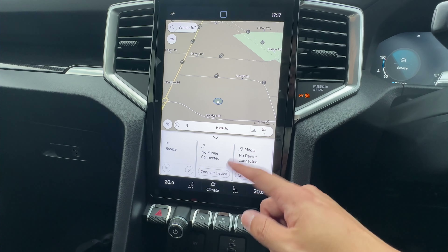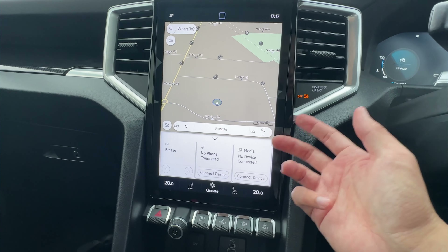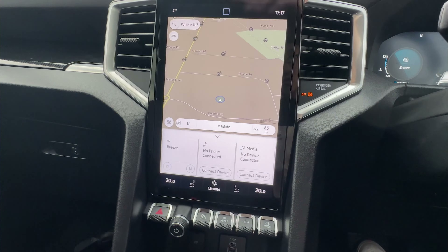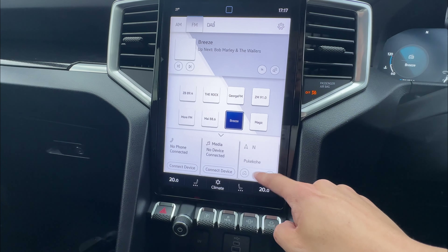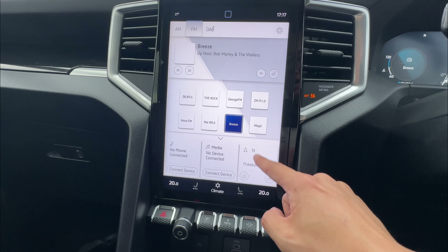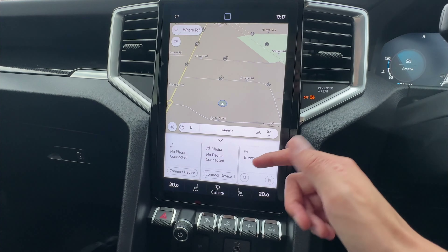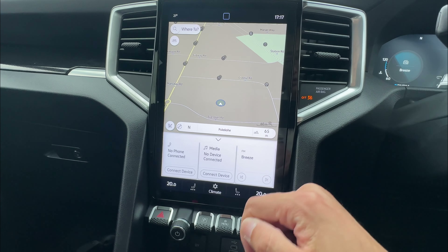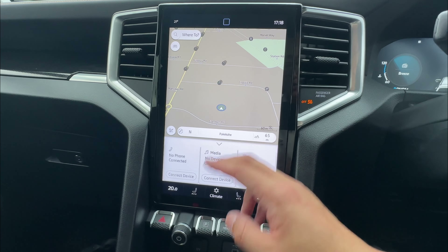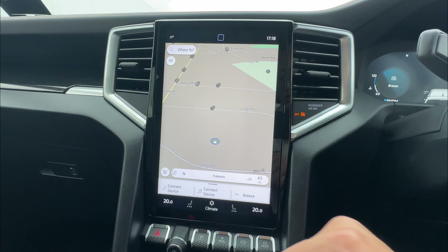One thing I forgot to mention: underneath the information bar, you can also swipe left and right to change whatever you like. Whenever you change anything on the menu, let's say you go to radio — the notification bar will change because radio is already there. If you want navigation, just press it, and the navigation will pop up while radio is displayed underneath instead. Quite a cool feature. Pressing it will bring a nearly full-screen display.